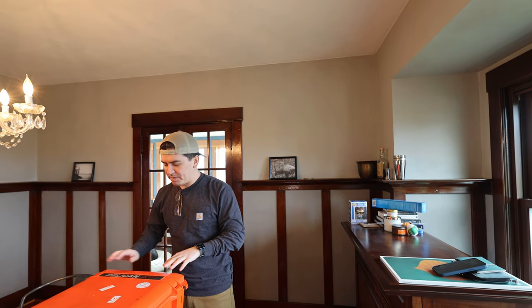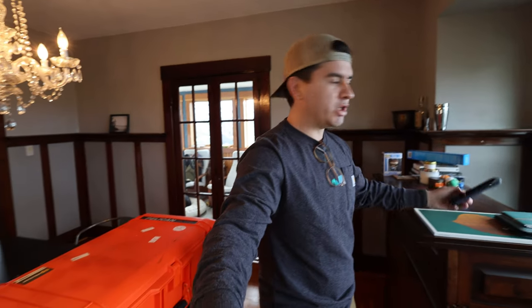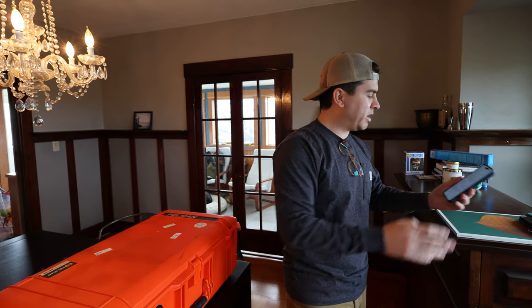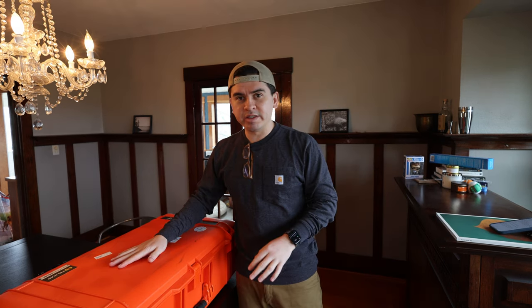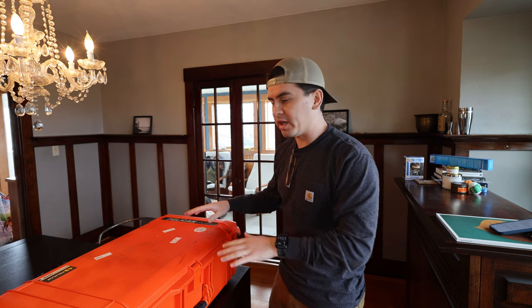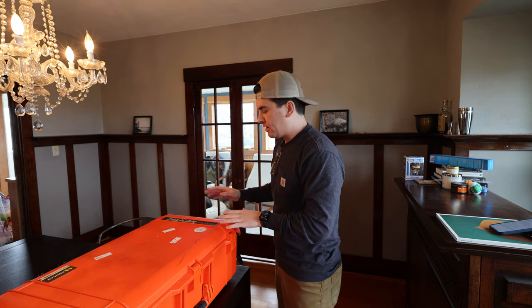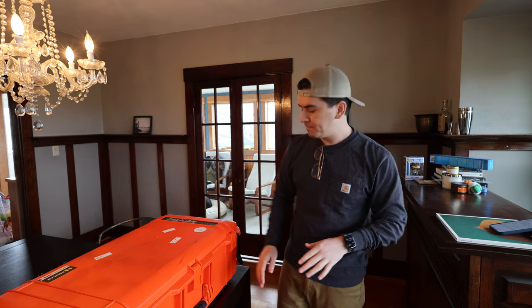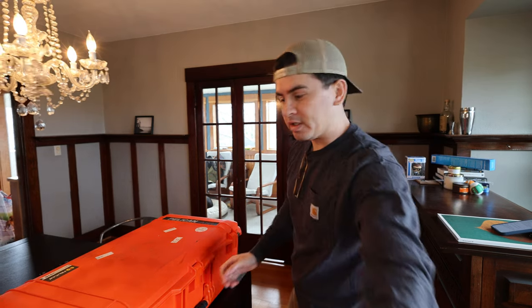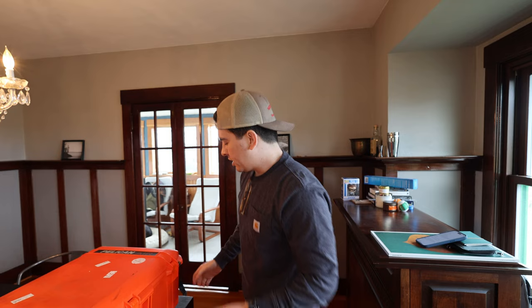This is the Pelican Air 1615 case. There is another one called the 1615 Air Travel Case — those are two different bags, so keep that in mind when you're looking. The Air Travel has built-in TSA locks, while this one does not have built-in locks, but it has little loops where you can put a regular travel lock through. When I'm traveling, I just use a regular travel lock through those little holes.